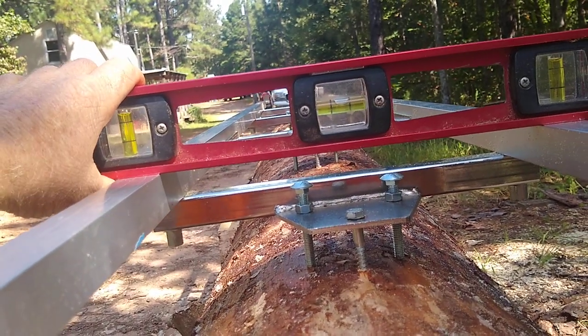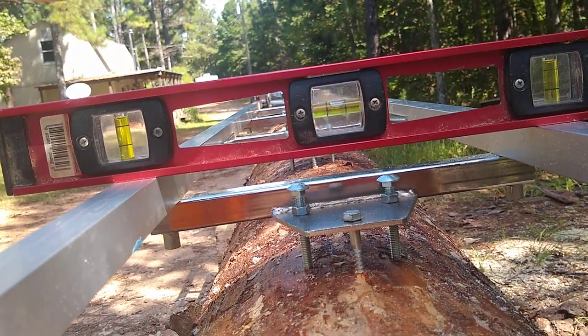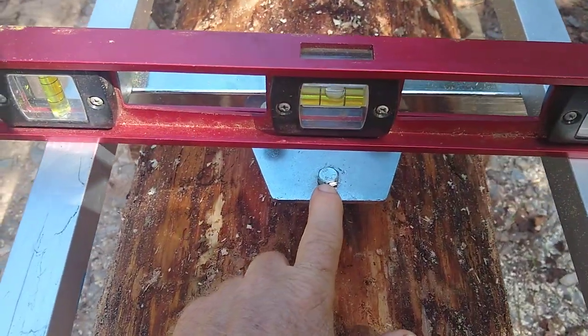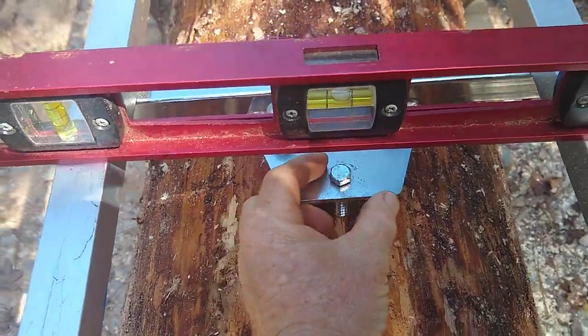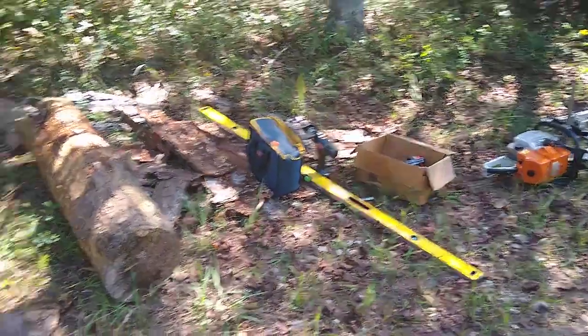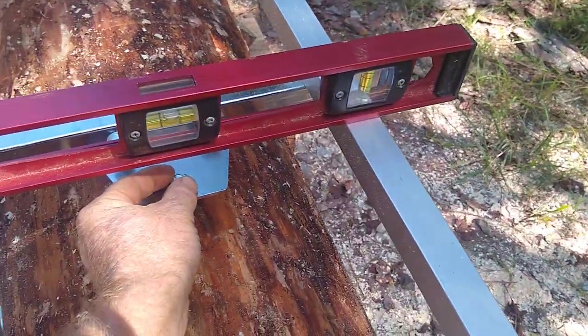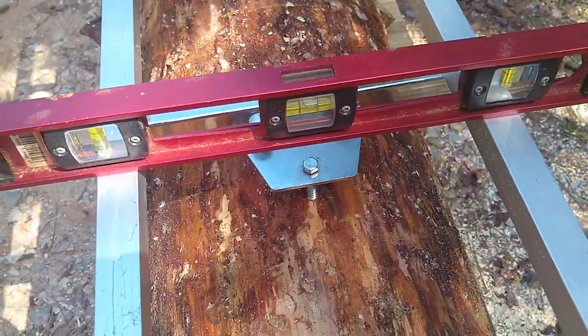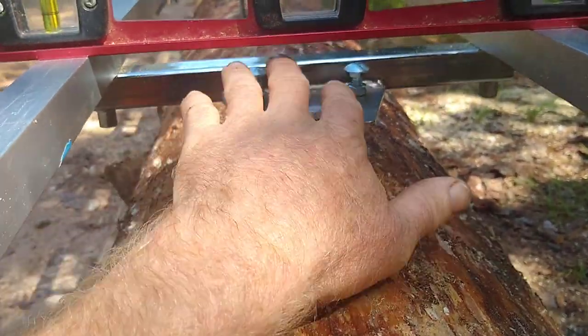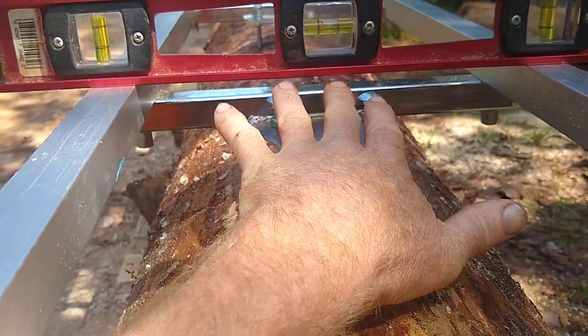I set it up that way, do the front and then the rear initially, then once I get them I run the lag bolt down but I don't take it all the way home with the electric drill. I leave a little bit of threads left and just hand-tighten it, because you can put so much torque on this that it will actually create a bowing effect.